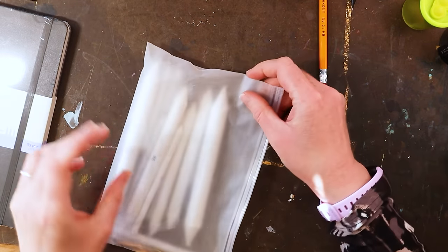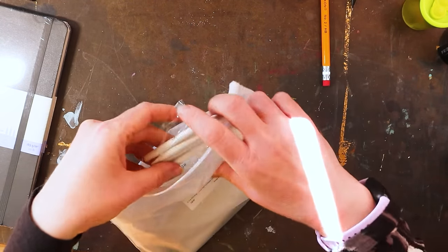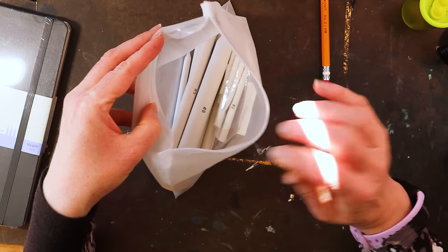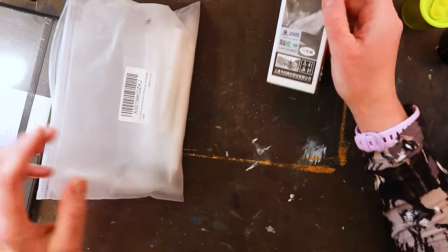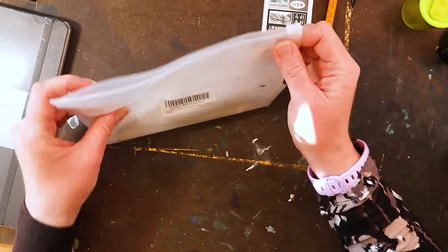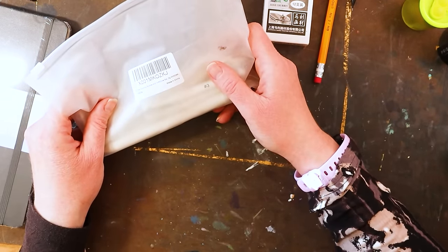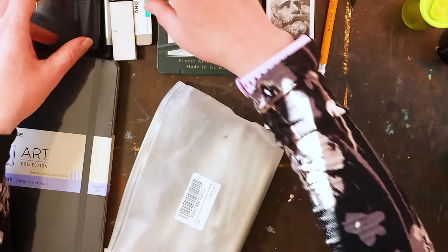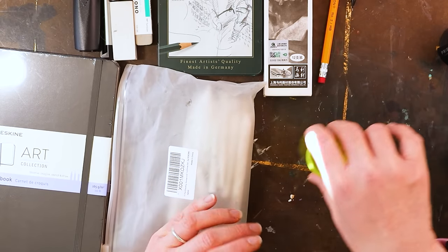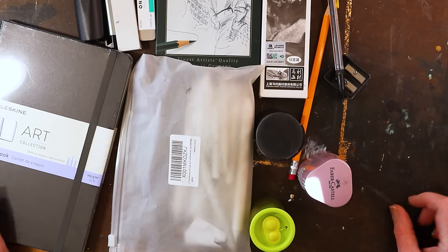The last thing you have to have for learning to draw is blending stumps. This is just a cheap set from Amazon; there are all sorts of different sizes. You use them for blending graphite to make shading — like in this picture here someone was using a blending stump to blend the graphite. You'll definitely want those if you want to get serious about drawing. That is the base kit — one item from each category — and this is what you have to have to get started.